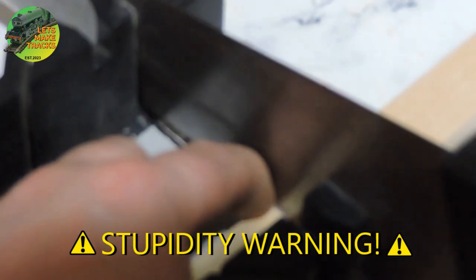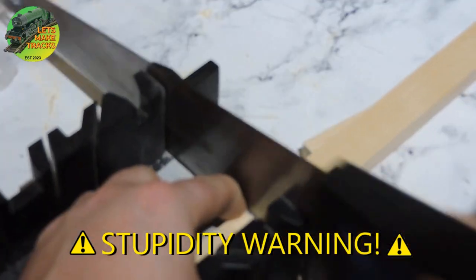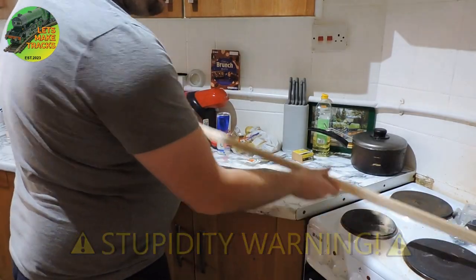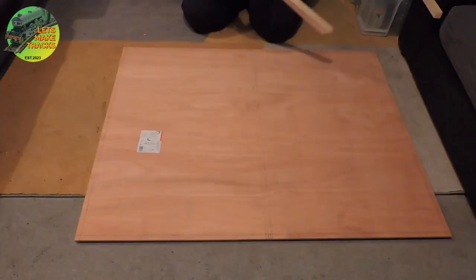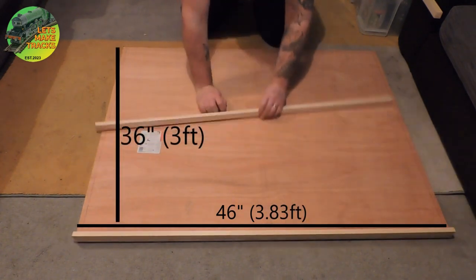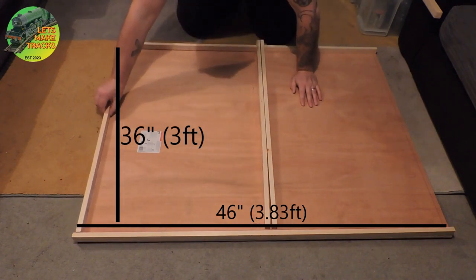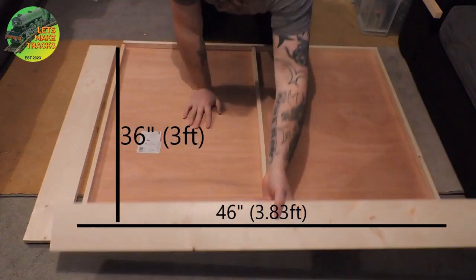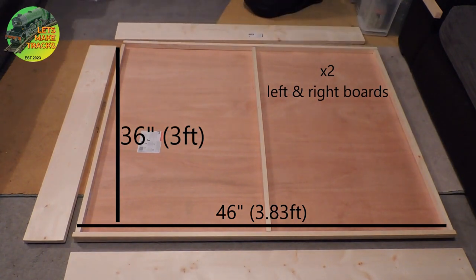A little bit hypocritical of me, but I do strongly advise against doing this kind of work in your kitchen. You don't want to damage your work surfaces. After all the pieces have been cut, what we should have is the baseboard, two long battens for the edges, three shorter battens for either end of the board plus the middle, and then the framing for one short side and the two long sides. The other short end is left open to accommodate the track going from one board to the other.